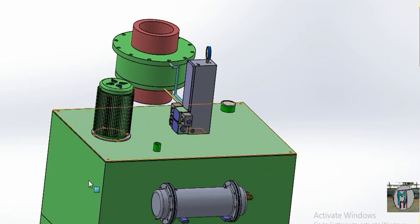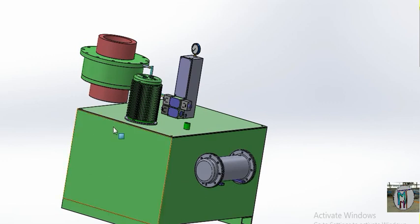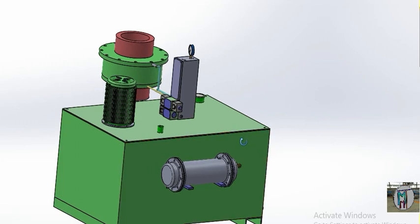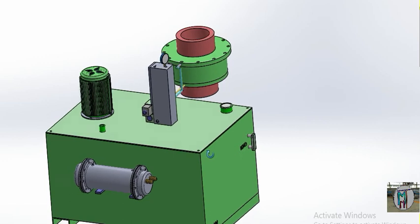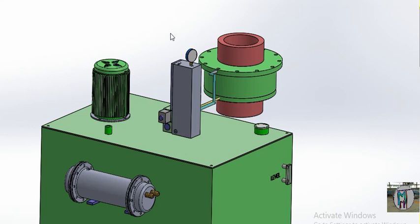I hope you understand how to build a power pack and manifold system. In the next video, we will show how the system is controlled by the electrical system, and we will also demonstrate the cylinder valve operation. Guys, I hope you liked this video.